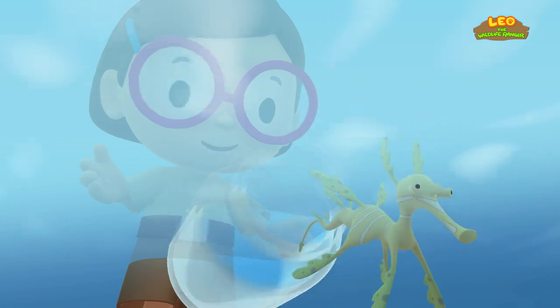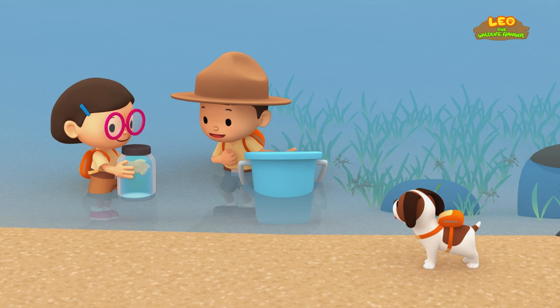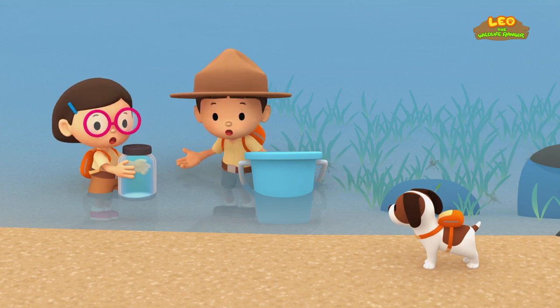There they go! Stay safe, Leafy Sea Dragons! We did it — we found the Leafy Sea Dragons a home! Great job, everybody! Hooray!